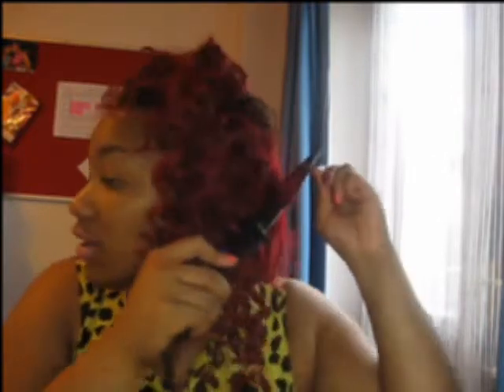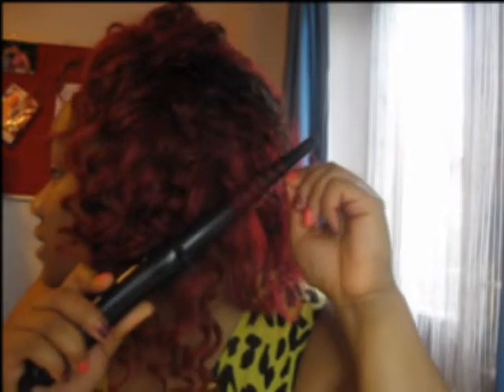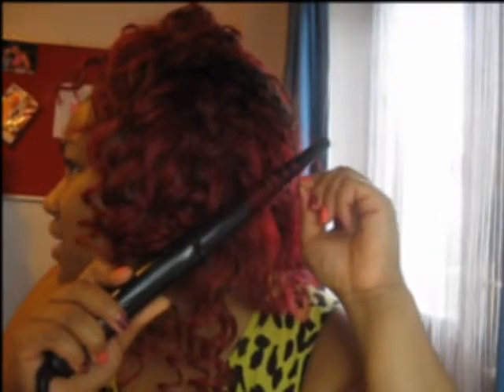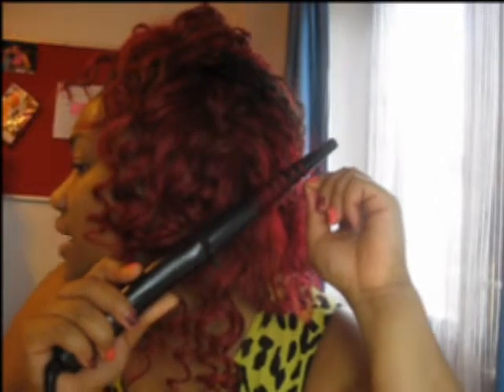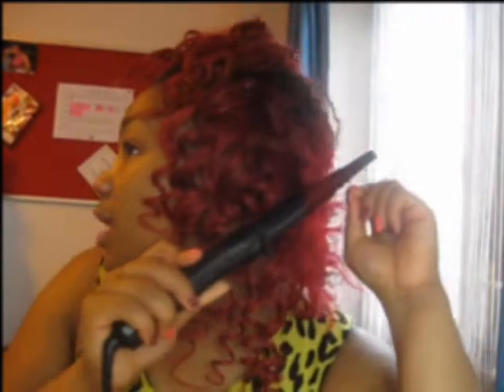You need to bring it as close to the tip as possible because you want that tight curl. If you want it to look exactly like this, you need to bring it as close to the tip as possible so that it's smaller at the ends — smaller at the tip as opposed to the ends — so that it comes out really curly like this.